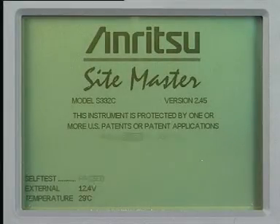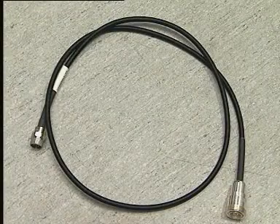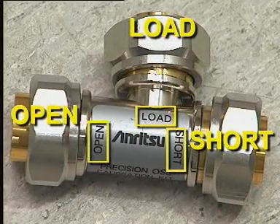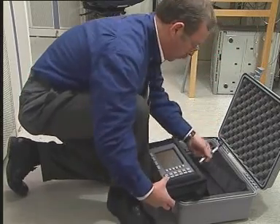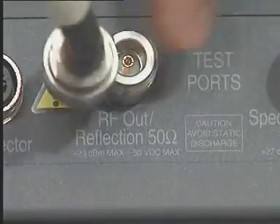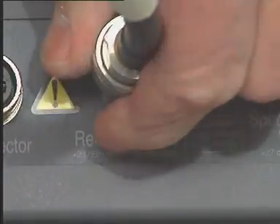The Sightmaster package contains a phase stable extension cable and a calibrated terminator. Connect the extension cable to the RF out reflection socket. The calibration will take into account the properties of the cable so accurate measurements can be made.